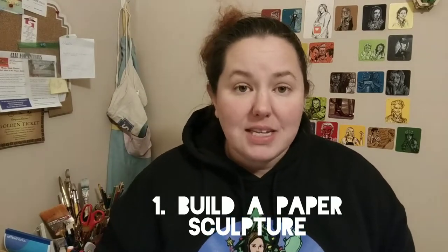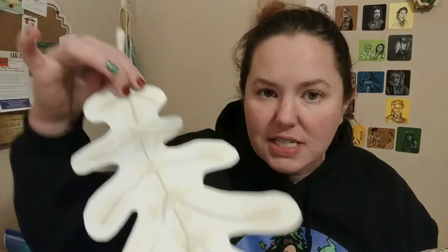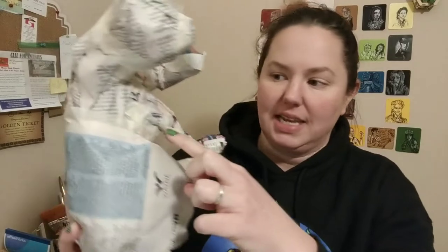The first thing you have to do is make a sculpture entirely out of paper. I say entirely, but we might use a little bit of wire for stability from time to time. But the entire thing is mostly made out of paper and just a very little bit of masking tape.